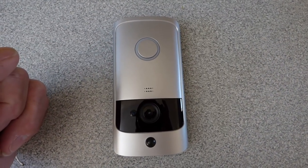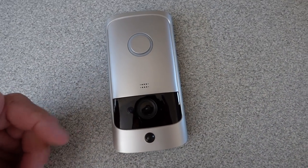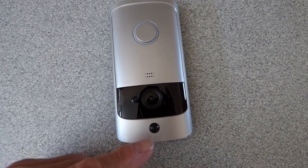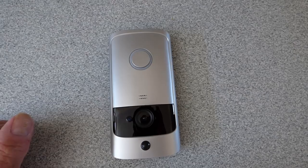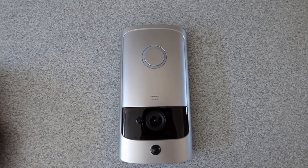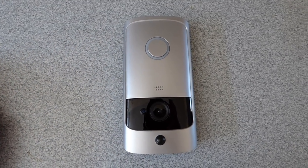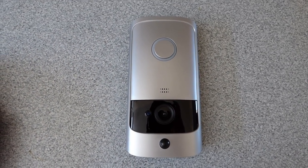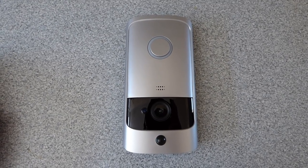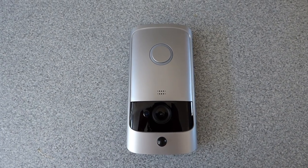The bell push right there illuminates, which is quite nice. The microphone is there, the camera lens, and a PIR detector down the bottom. It's 720p so it's HD - as far as this camera is concerned it's pretty good. You've got a wide angle lens on it, obviously to try and capture whoever is out there pushing the bell. But let's take a closer look at the back of it.